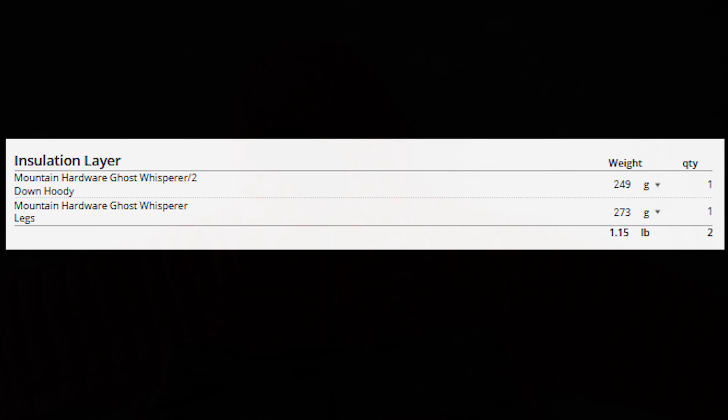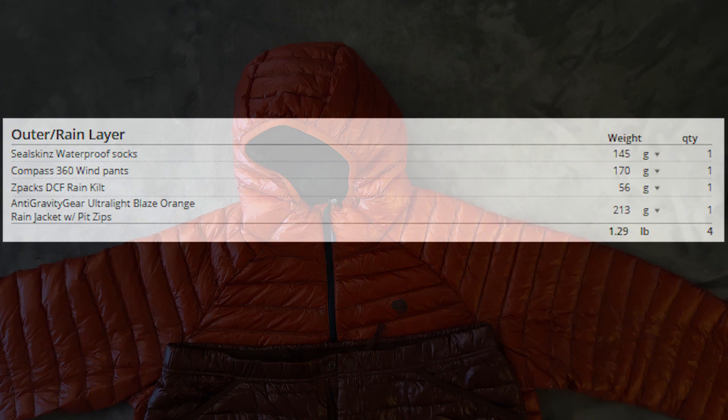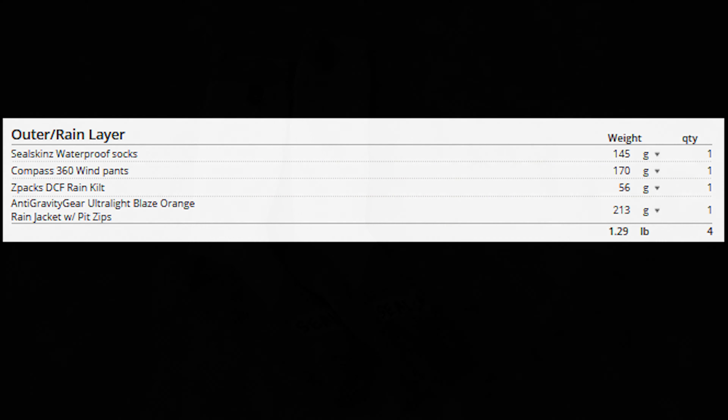Moving on to the insulation layer, I went with the Mountain Hardwear Ghost Whisperer 2 hooded jacket and pants. Super lightweight, super comfortable, super warm — what's not to love?